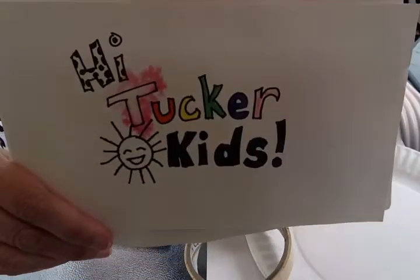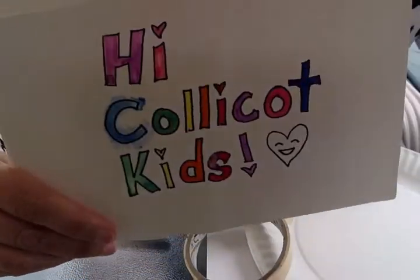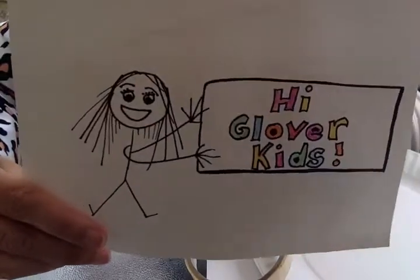Hi Cunningham kids. Hi Tucker kids. Hi Colliecott kids. Hi Glover kids.